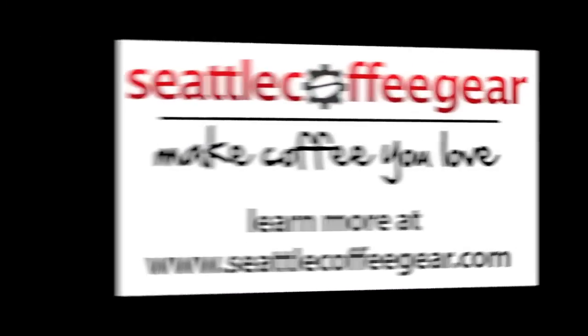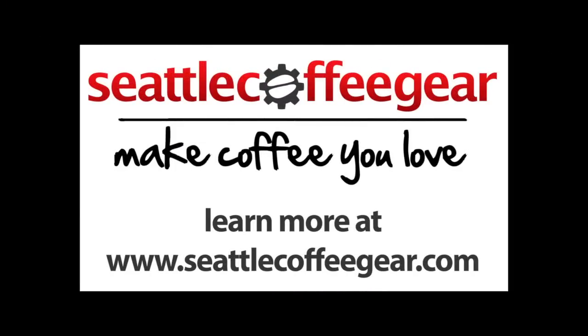Thanks, ladies. Thank you. Thank you very much for watching. We are going to Sleepy, though.